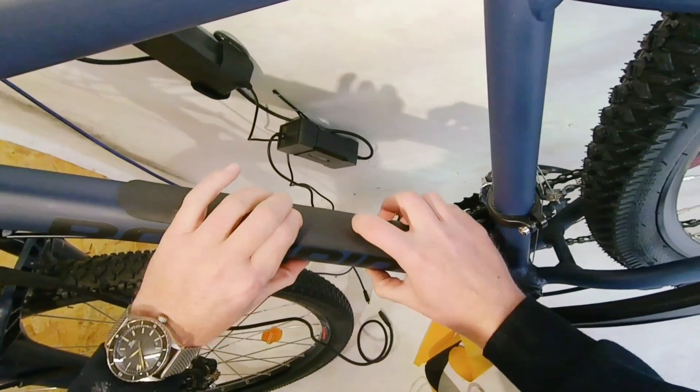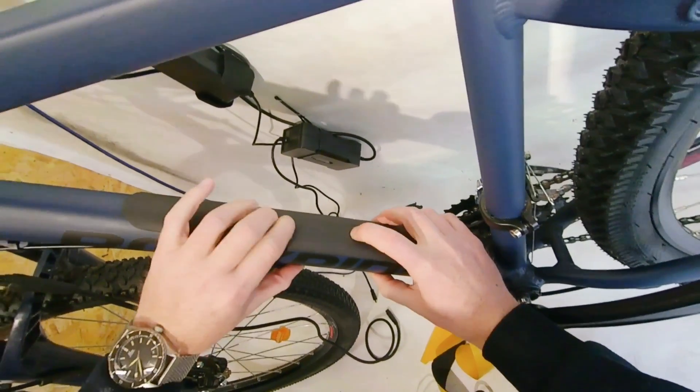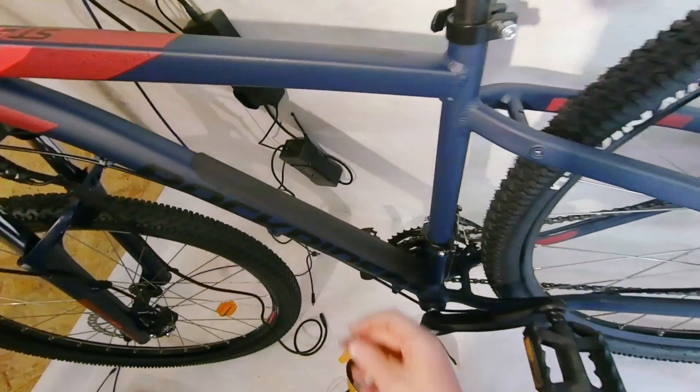On this frame we've got some fixing points for a bottle holder — that's what we're going to use to mount our battery.